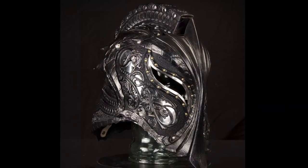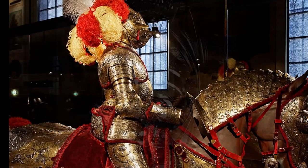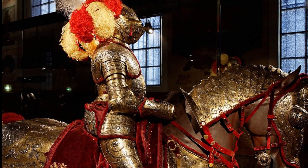Fantasy armor has a historical counterpart in what's known as parade armor. During the 16th century armor began to be used less on the battlefield and more as a showpiece — a showcase of the armorer's artistic abilities — something that very rich aristocrats could purchase as ego pieces to show off to their friends.